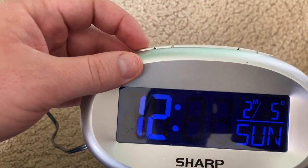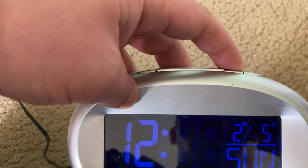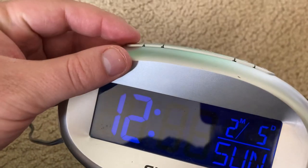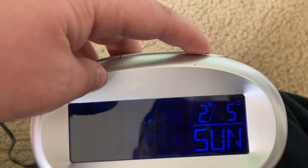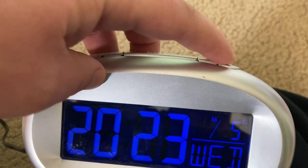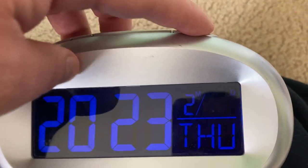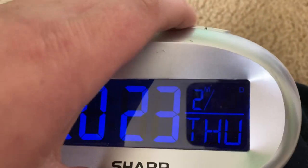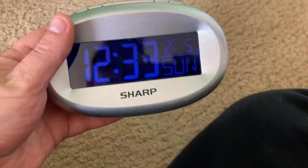Right now it's about 12:32 PM. You would then hit the set button again to change the minute, and you can cycle all the way through — I'll just leave it at 12:33. This particular clock also has the date: you have the year, the month, and the day. Note that the day of the week is also displayed. When you hit the set button again, you're good to go.